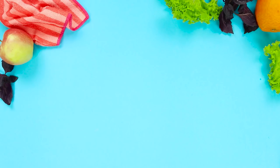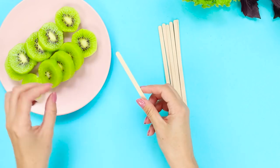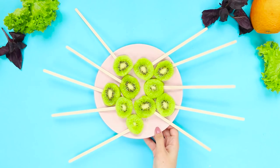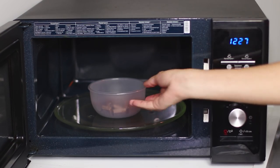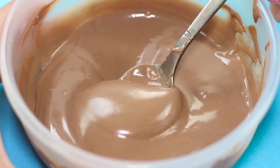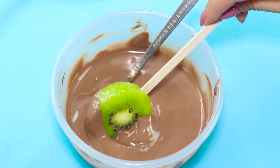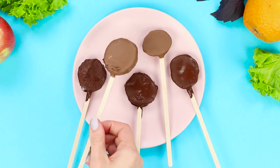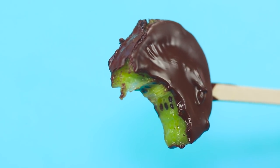For this life hack, you will need some kiwis. Peel the fruits and cut them into large rings. String the pieces on wooden sticks. Break chocolate bars into pieces and melt them in a microwave. Dip pieces of fruit into the chocolate and let the chocolate glaze freeze. The sourness of the kiwi combines so well with the taste of chocolate — it's just incredible!